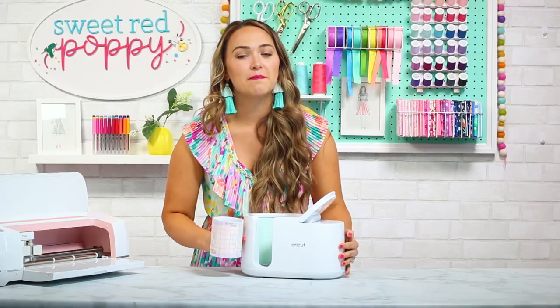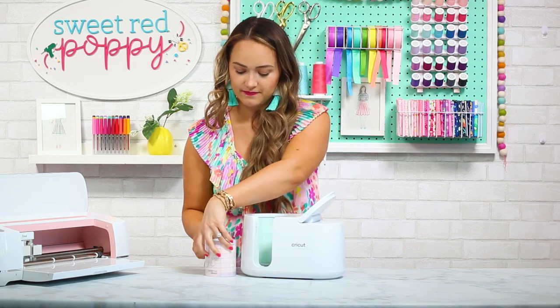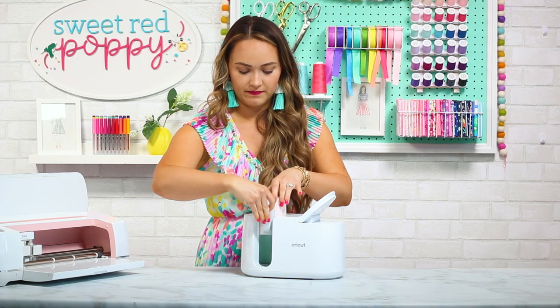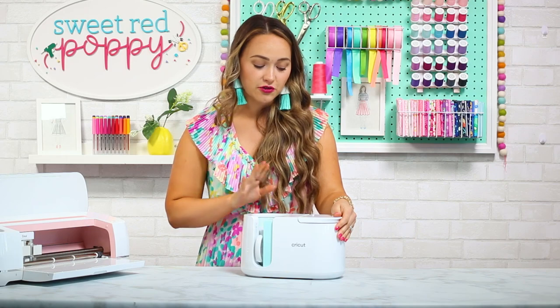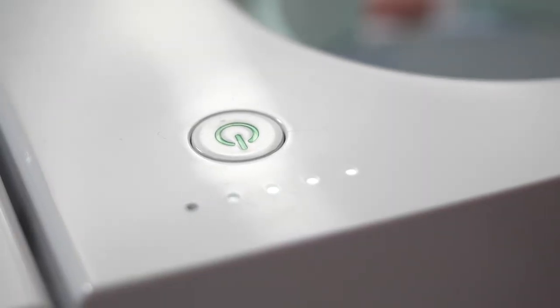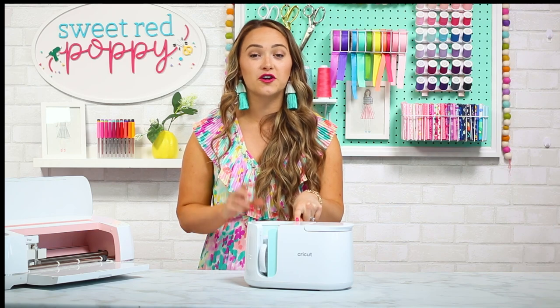Now you're going to insert your mug into your press. Make sure that the lever is completely up when you insert it. Once it's all the way in, press down on your lever, which will start your countdown process. You'll notice five little lights above the power button — these lights are going to let you know how far along your mug is in the process of being pressed. Once the press is complete, your machine will beep and all five lights will flash.